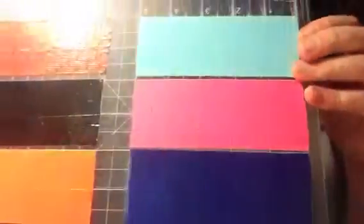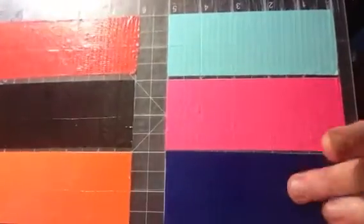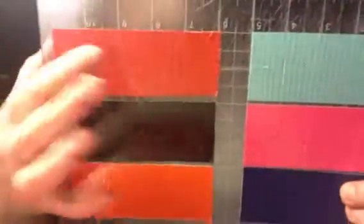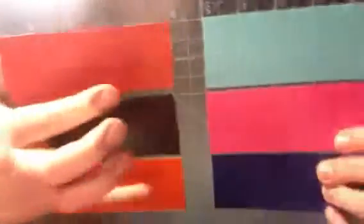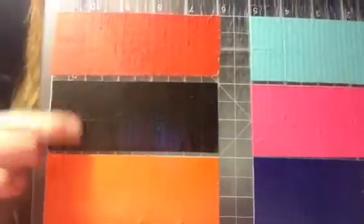So I'm working on — you can see — it's all blue, pink, flamingo, dark blue. It's not that brand, that's why it looks different. It's like a reddish orange, black, and orange.